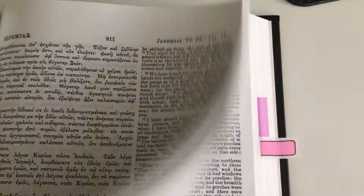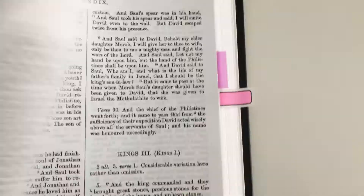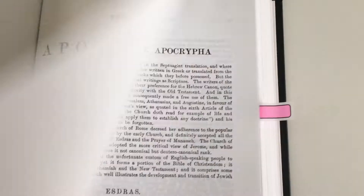And we have the whole Old Testament. And then we go into the Apocrypha, which is here. Here you have the appendix. And we have a few sheets of black paper here, so if you want to do some notes, you've got that.